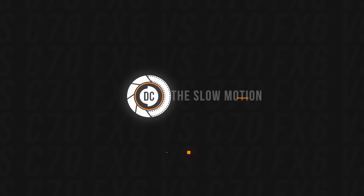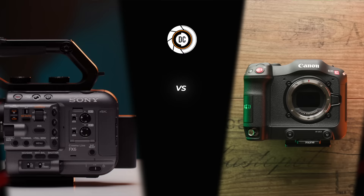Let's briefly talk about slow motion. Both cameras have great slow motion capabilities. The Sony features 240 frames per second in 1080p, whereas the Canon C70 only features 180 frames, and you have to crop into the sensor — going from Super 35 to Super 16 — which decreases image quality further than when shooting 1080p on the Sony. Overall, both cameras are great for slow motion, but I would probably give the point to the Sony.